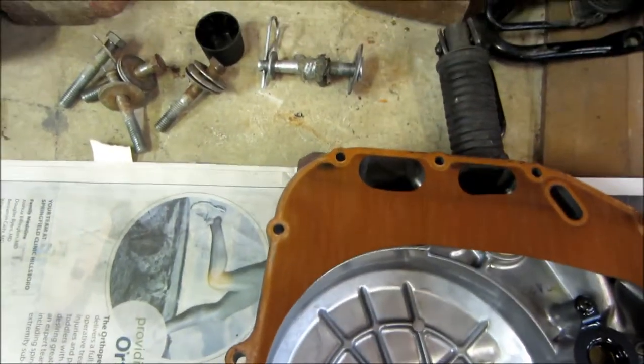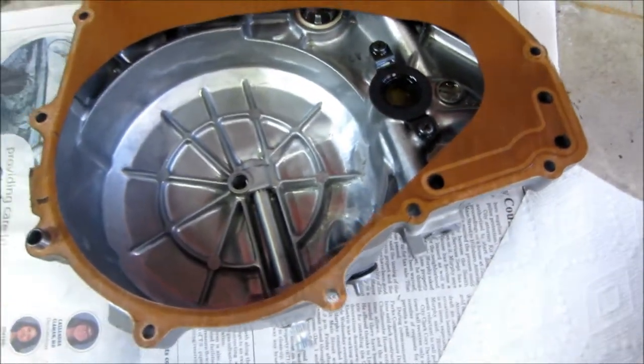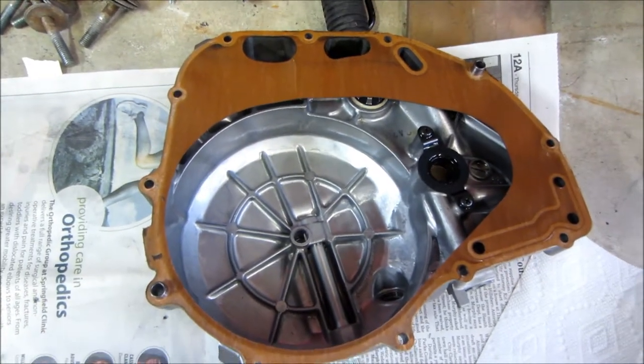I don't know what the previous guy used — some kind of sealant — but I had a heck of a time cleaning all that up to get a new gasket on. This one though is in great shape.